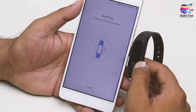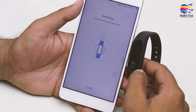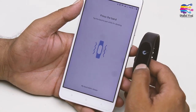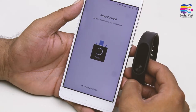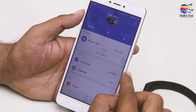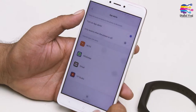Now it takes a little bit of time to add the device. Once you click on MI Band HRX, you will see the complete information of the MI Band.